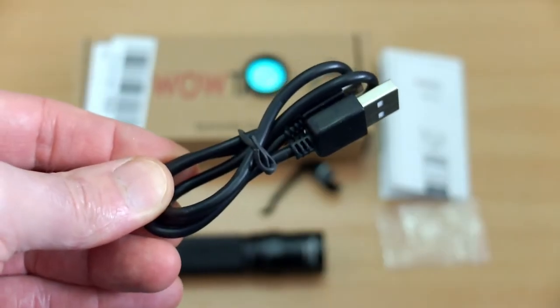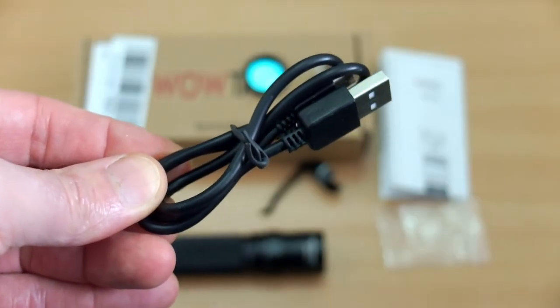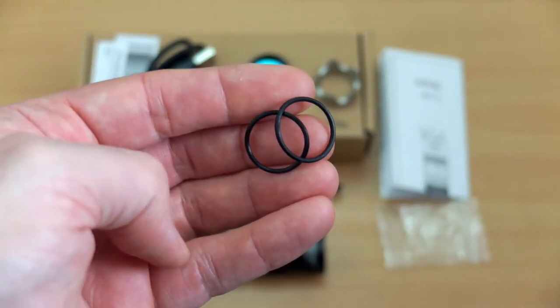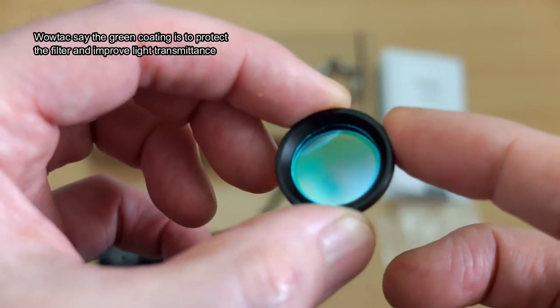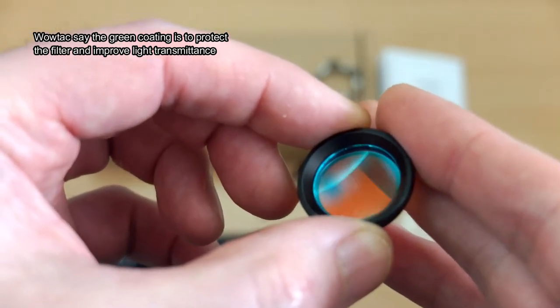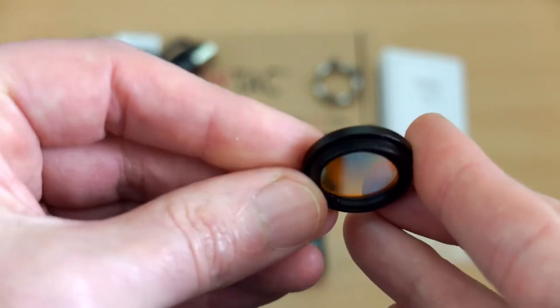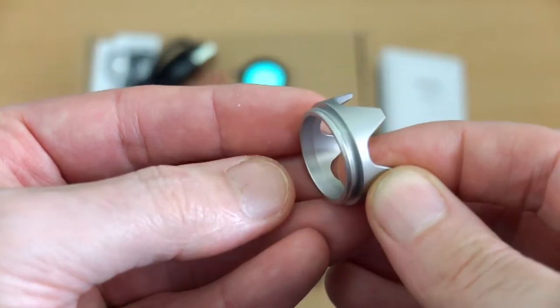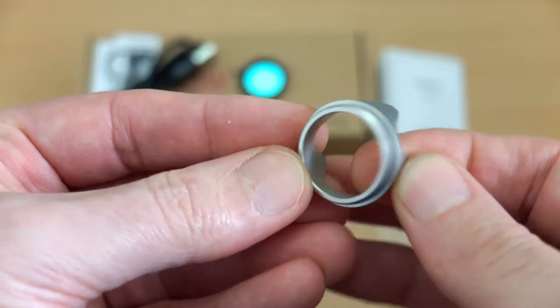There's the micro USB cable for charging the battery, you get two spare O-rings in the pack, and we also have a red filter. There's a coating on this filter — it has a green tint, but there is red, and I assume that's either anti-reflective or to keep dirt off. We also have a stainless steel sandblasted bezel.